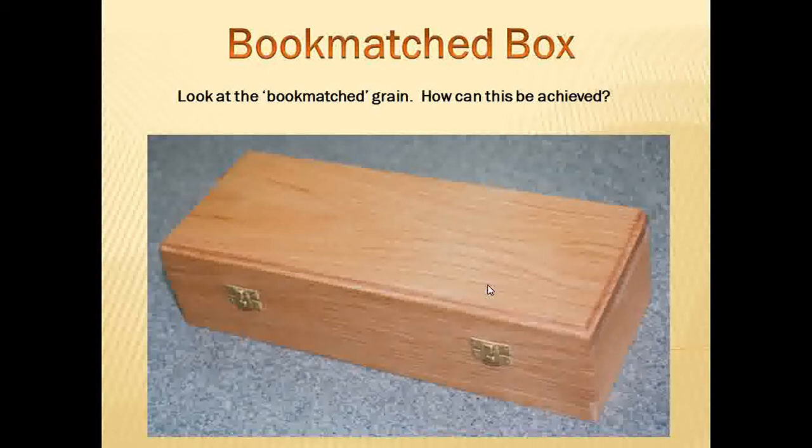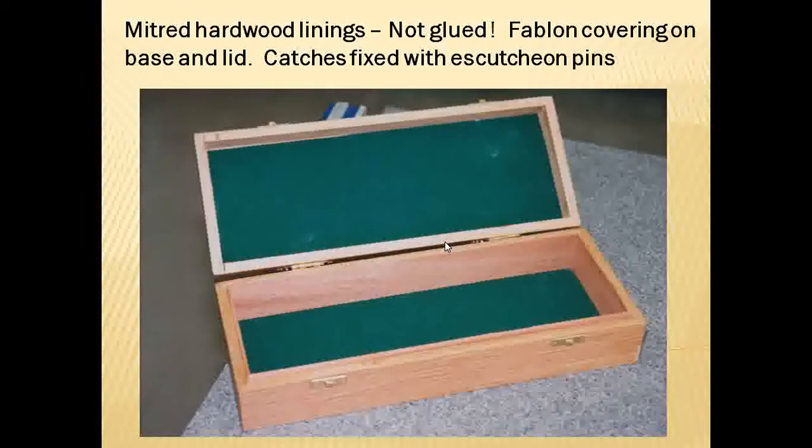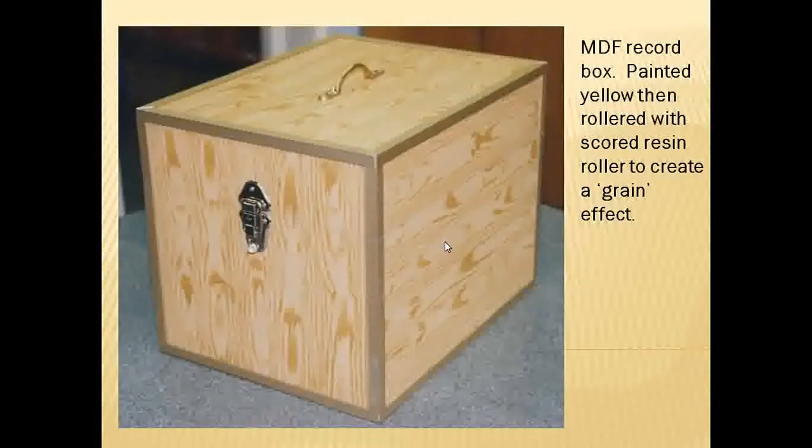An oak box where you can see across the top a symmetrical grain pattern — the plank of wood has been bookmatched, cut in half and opened up like a book so the two halves are symmetrical to one another. A record box made from MDF but painted with a roller that was scored to create a grain effect, which is quite nice.